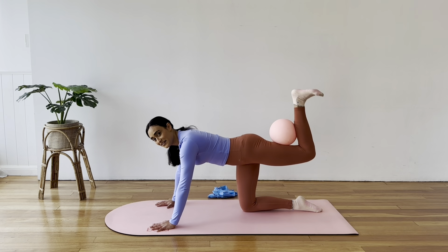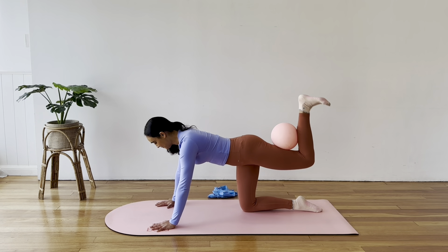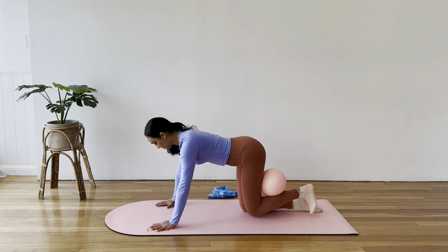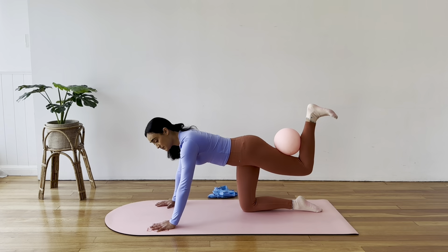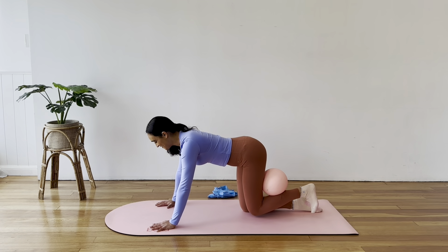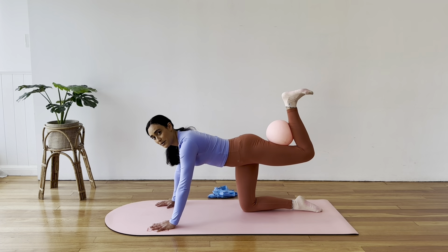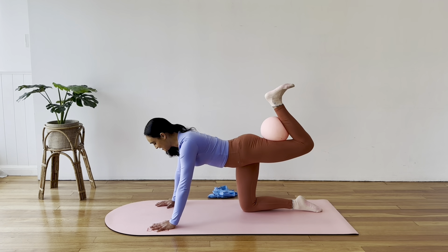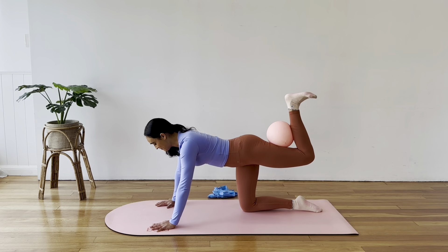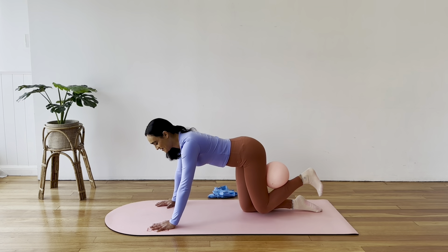We're moving nice and slowly with intention. Let's do five, four, three, two, lift on one. Now we're going to squeeze that ball as if we want to pop it — for ten, nine, eight, seven, lift the thigh for five, four, three, two, one. Bring it down.